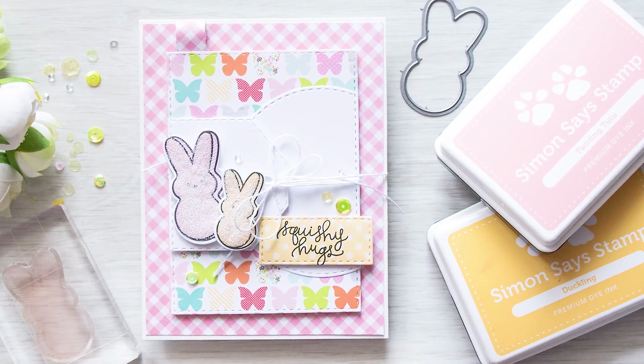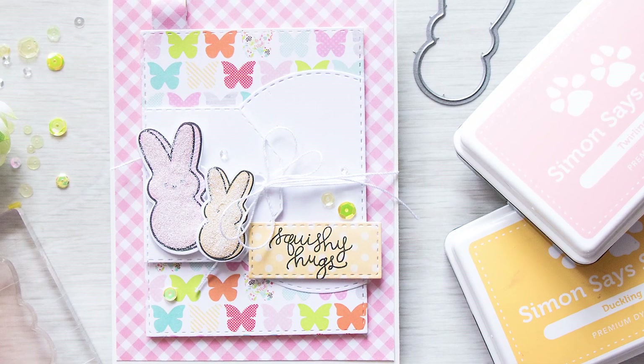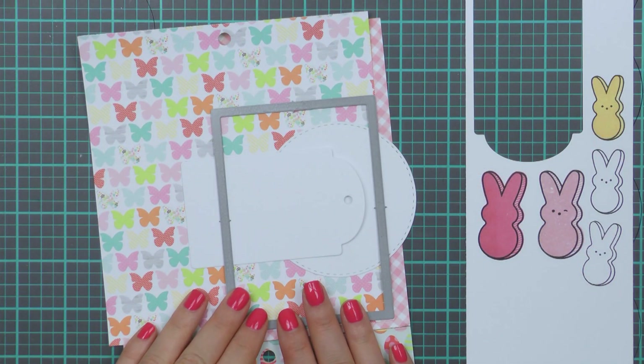Hi everyone, this is Jana and today I'm going to be making a card using Simon's Esteem March 2016 card kit. I've already picked out a few pattern papers and a few die cuts and arranged those on my work surface to help me plan my card design.